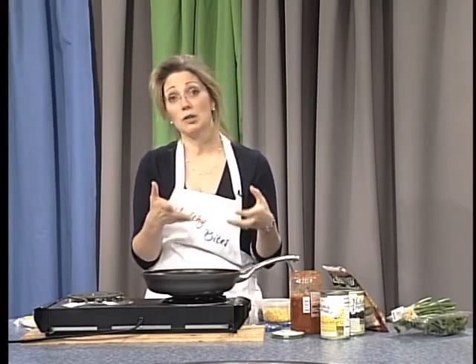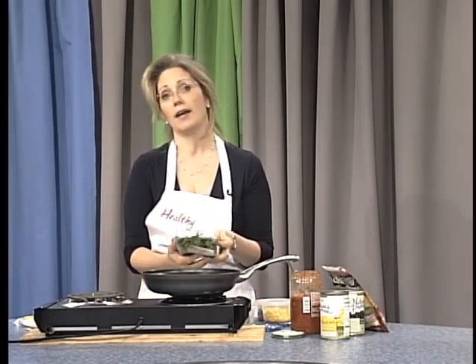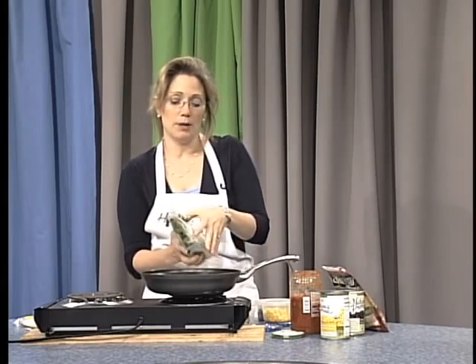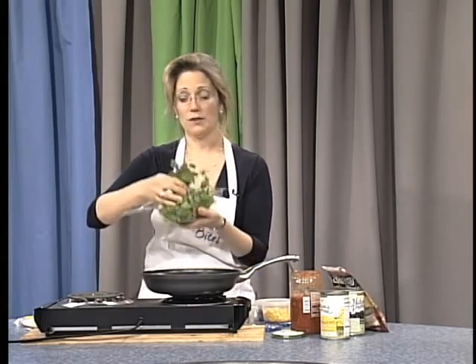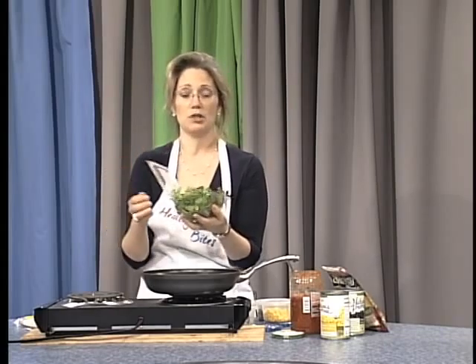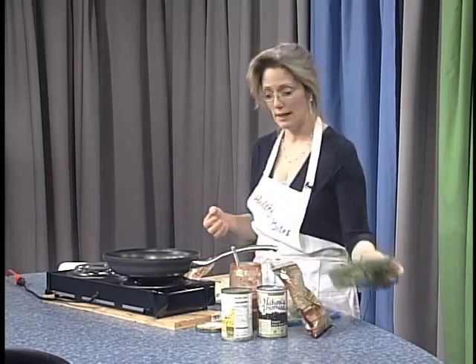I actually brought a container of cilantro in case you have not had the pleasure of experimenting with this herb yet. If I open the packaging so you can see the herb — this is what cilantro looks like. You just wash it up and chop it up, and don't be afraid to throw it into dishes like the quesadilla.